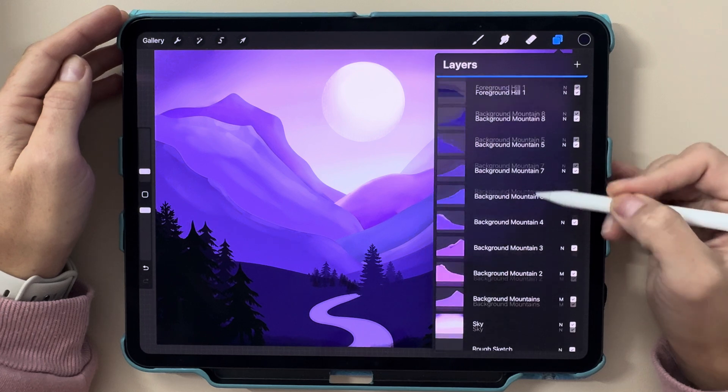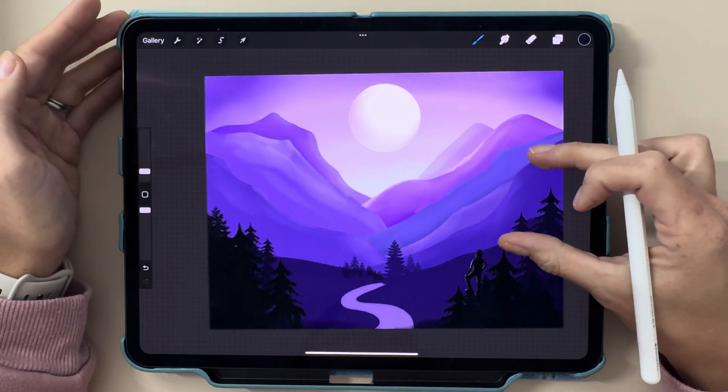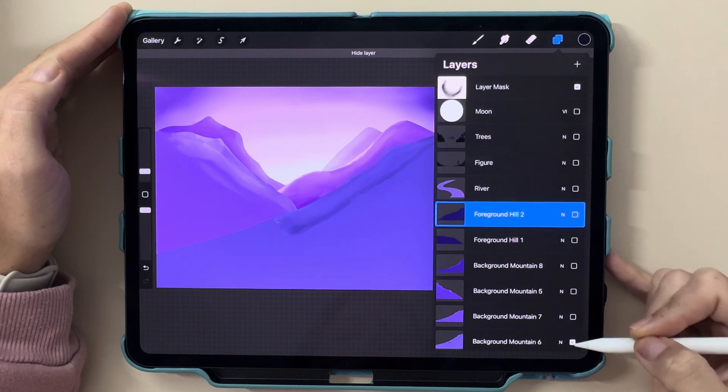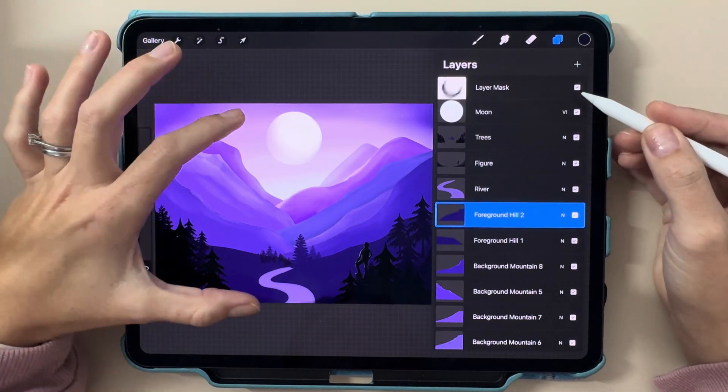And here's the best part — stick around until the end because I'm going to share an incredible Procreate tip that'll save you time and make your workflow so much smoother. It's a little trick that most beginners don't know but will completely change how you use layers. Trust me, you don't want to miss it.